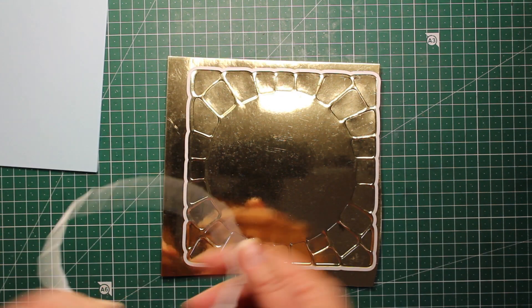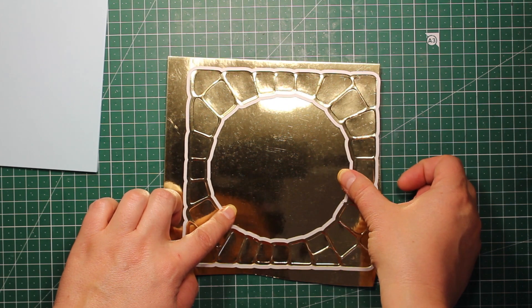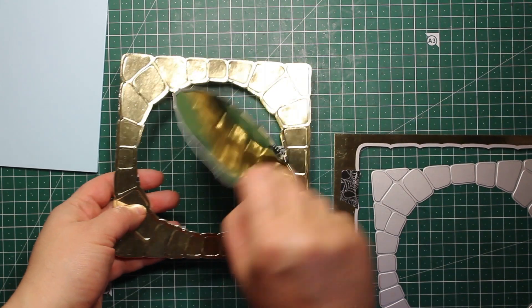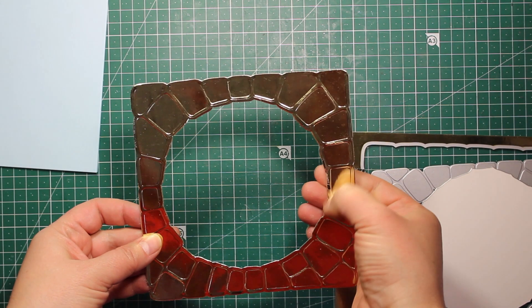The tools and supplies I'm using are listed down below in the description box as well as on my blog. The cutting sandwich does not really flatten out the embossed parts at all, so here I have my arch.